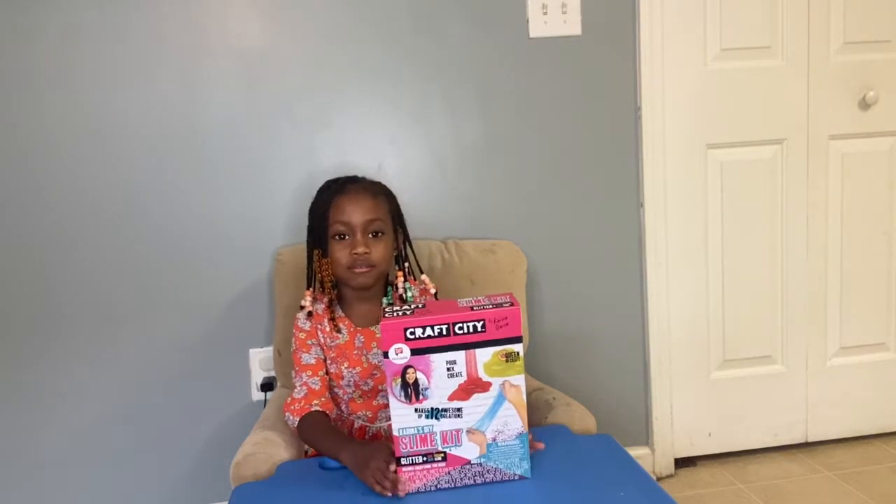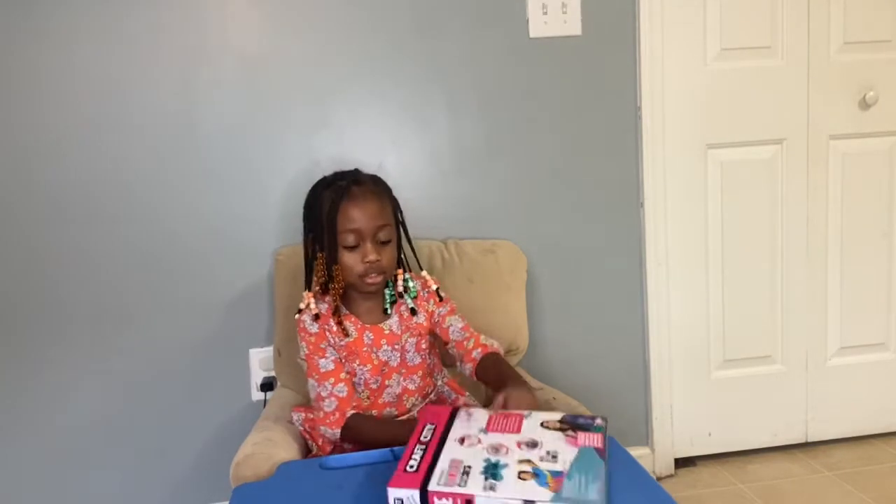Welcome back to Loving YouTube Kids. Today we're going to open this slime, Cracky City. Let's open it.